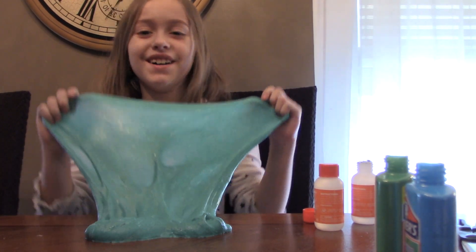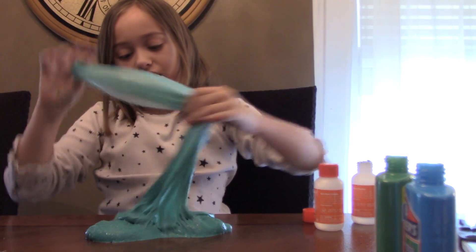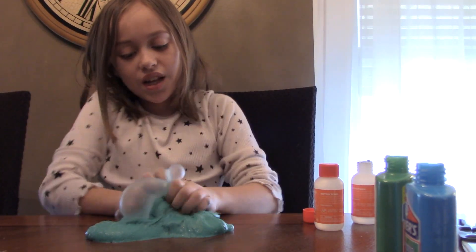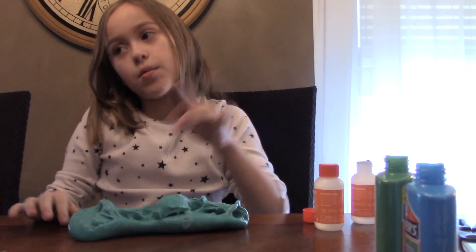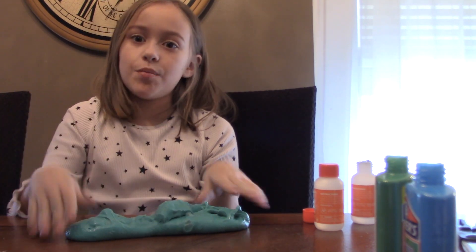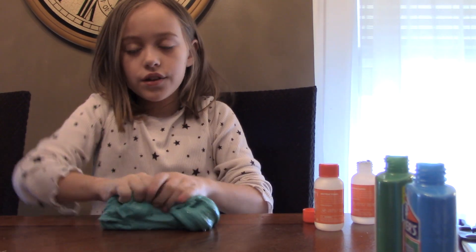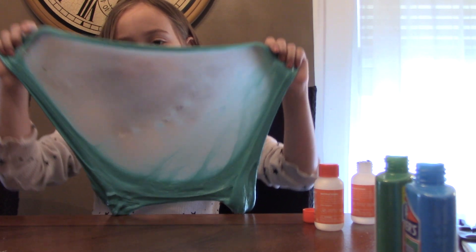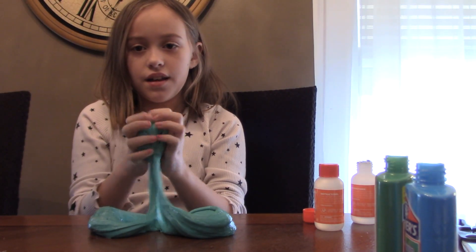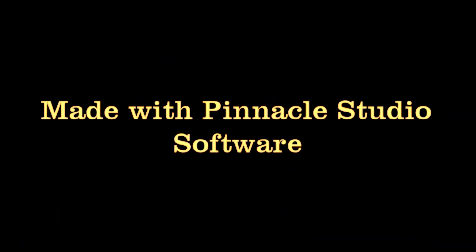This slime is so good, but we gotta end this video. Make sure to hit that like button for more. Open that notification bell and subscribe so you never miss any videos. Make sure to slime out, peace out, have a good day! The slime makes bubbles — peace! Don't forget to subscribe for more fun videos.